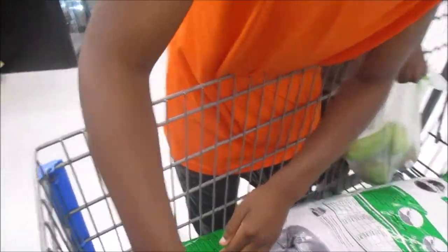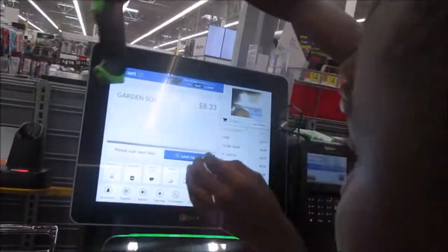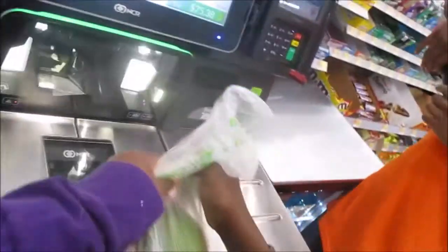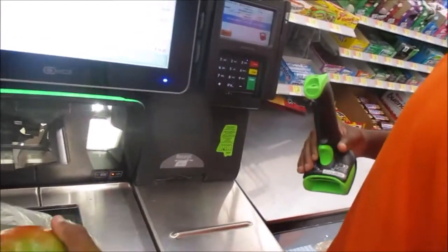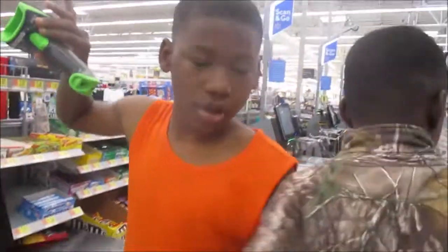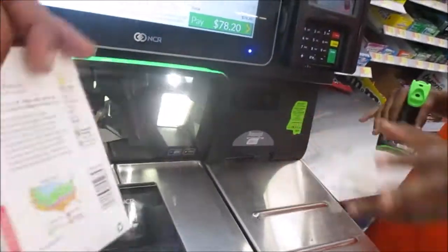This is where our herbs are gonna go. These are our herbs right here. This is our dirt right here. Okay, give me them mangoes — I can't scan this. No, you can't scan them like that. You're gonna have to do them like this. Take one of them out. How many we got? Four — you gotta press four.